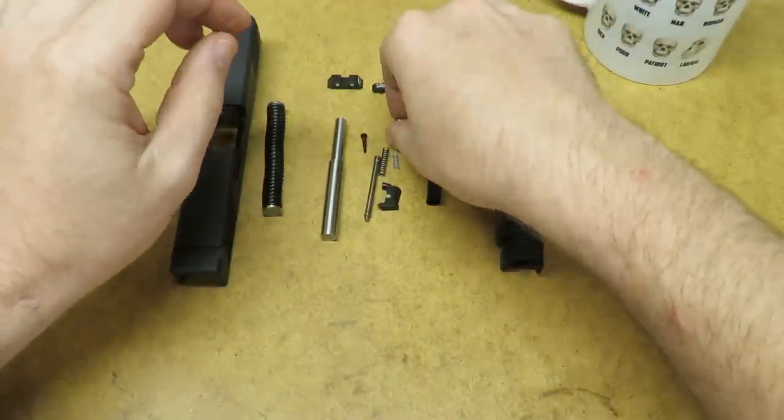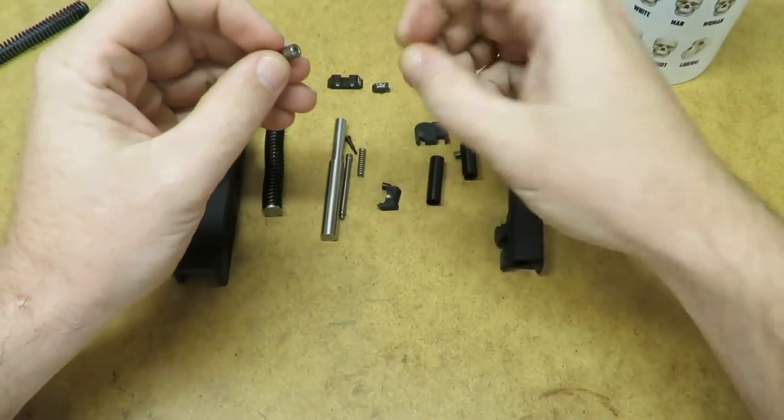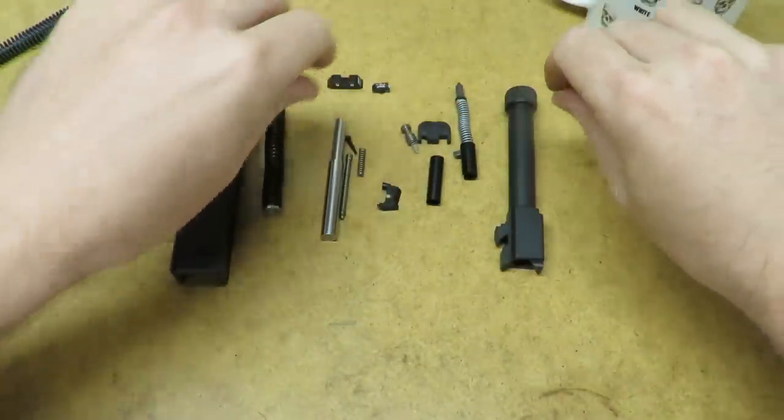Then we'll take the firing pin safety — this little pin — and there's this little dinky spring here that goes into it. That's all there is to that guy.